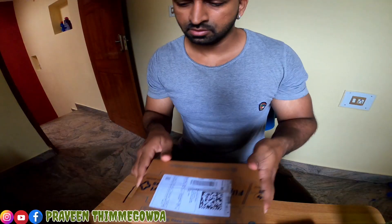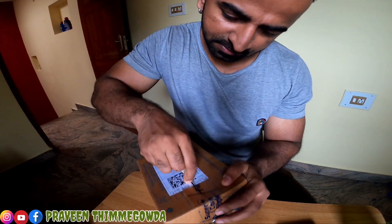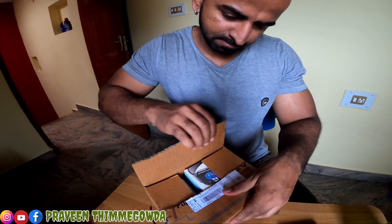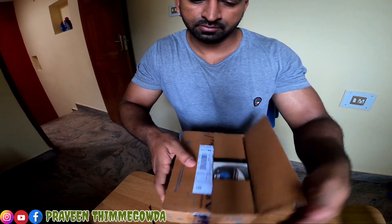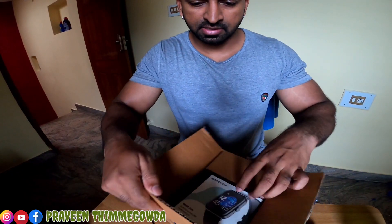I usually have some items like headphones, battery backup, and power panels. We are going to get a lot of information from this box. This is the first time opening it. Let's pull the boxes out carefully without any damage.